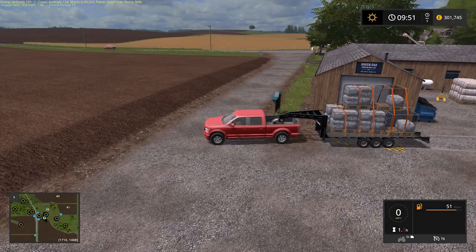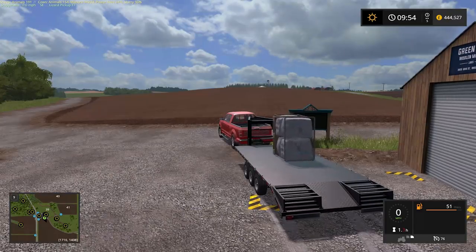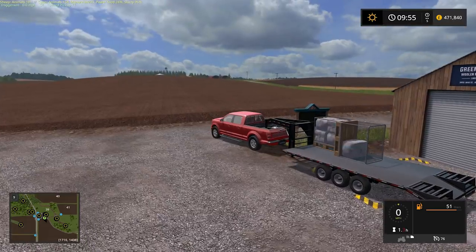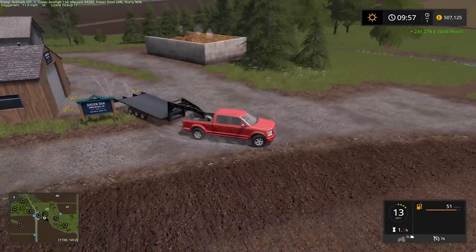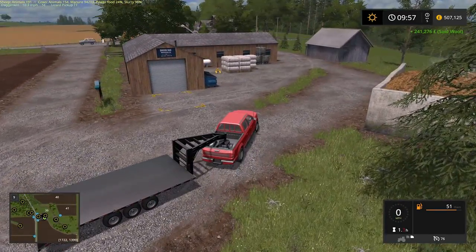I'm going to go with $150,000 — what do you think? I might have been a bit off. I think we're in the $200,000 region here. Are we going to hit $500,000? Yes, we are. So we made from this load $241,276 — that is a serious amount of money. I'm aware of it being set to pounds, that's why the pound sign is there, but yes it is dollars because we're on Lone Oak Farm.